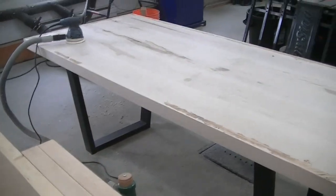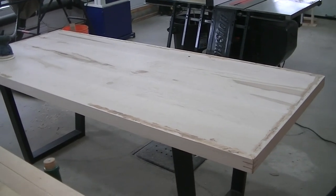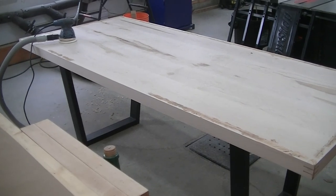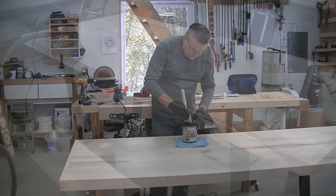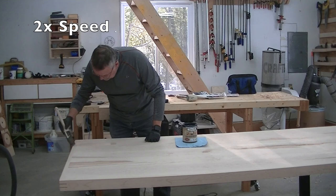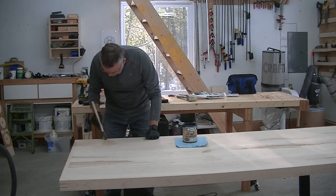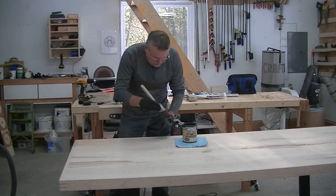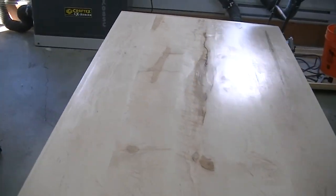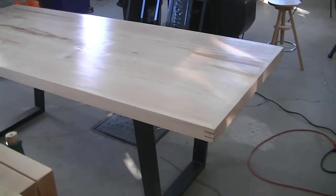I'll go through all my grits: 80, 120, 150, and then 220. This table is looking absolutely awesome. Finally, after almost three weeks of work, this table is ready for a finish. I put on three coats of a semi-gloss floor finish from Saman with a light sanding with 220-grit sandpaper between each coat. No stain for this project — my wife's nephew did not want to hide the maple's natural beauty. I think he made the right choice. Thanks for watching, folks — click like if you enjoyed this, leave a comment, love to hear from you.